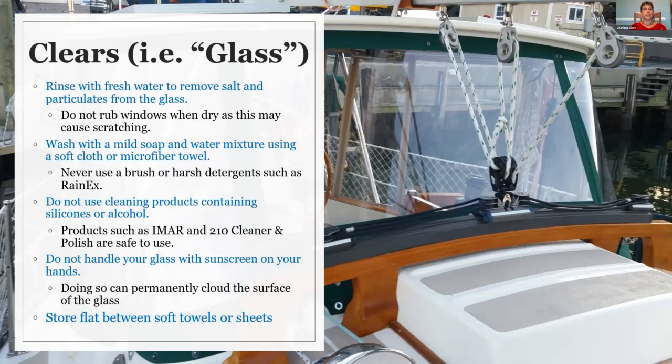A lot of times people ask about flexible products like Strataglass — if you're a sailboater or even a powerboater, you will often roll up those panels to get airflow. Any kind of constant rolling, even with a coated product, will cause scratching. Most of the time we recommend that if you do need to roll them, take a soft towel or a piece of cut-up sheet and roll that into the glass as you're rolling it up and securing it. That will certainly help keep the scratching at a minimum.